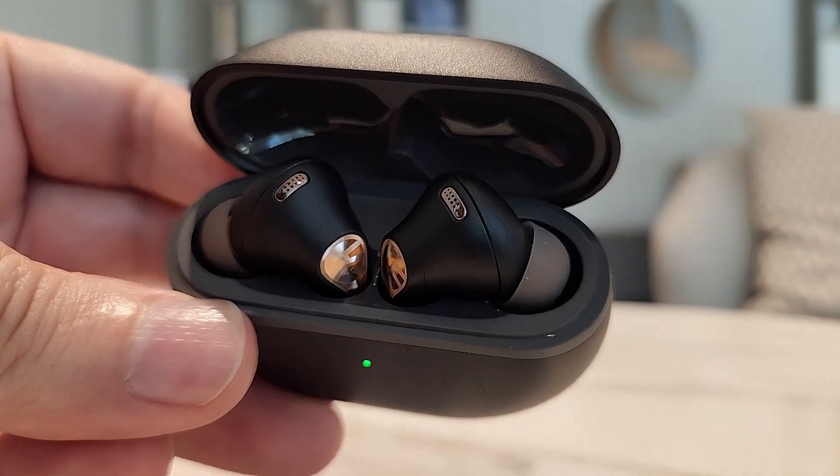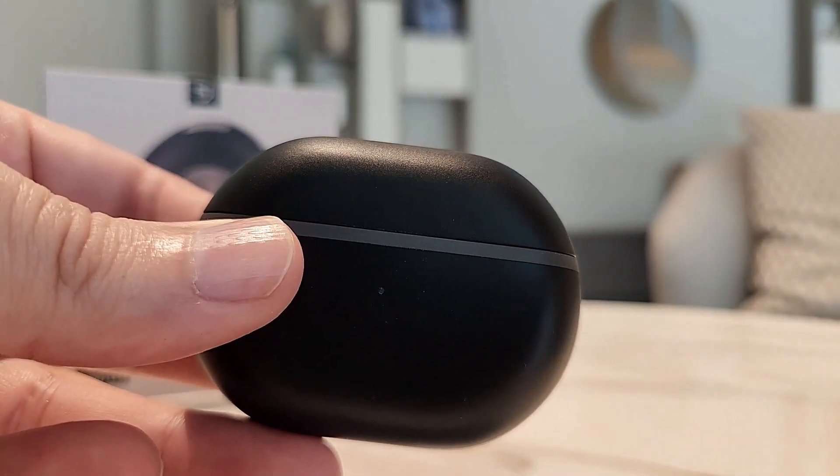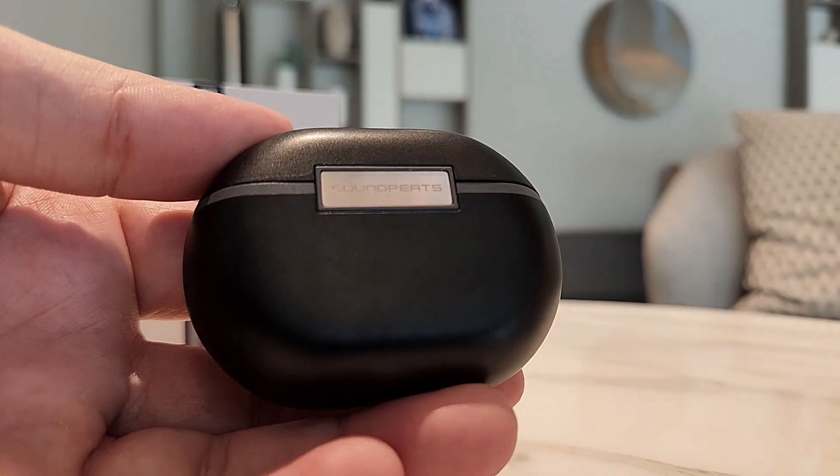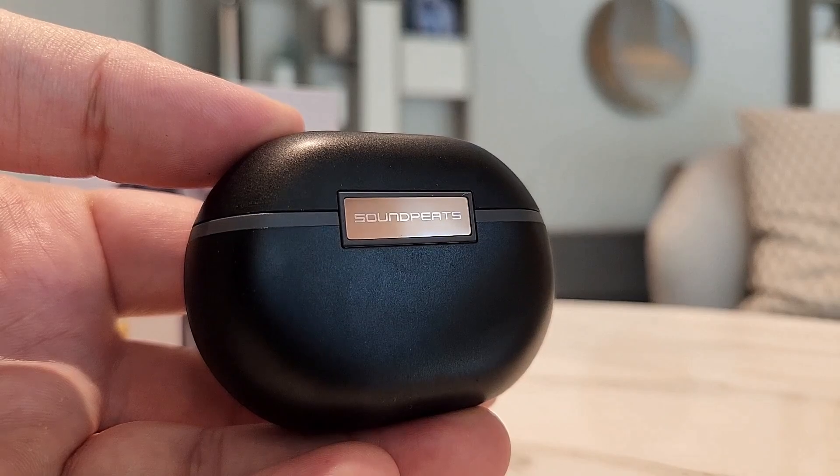And that will be all for this video. Thank you very much for watching. Let me know in the comments below — do you like these earbuds? And until next time, Assalamu Alaikum. May peace be upon you. Thank you.